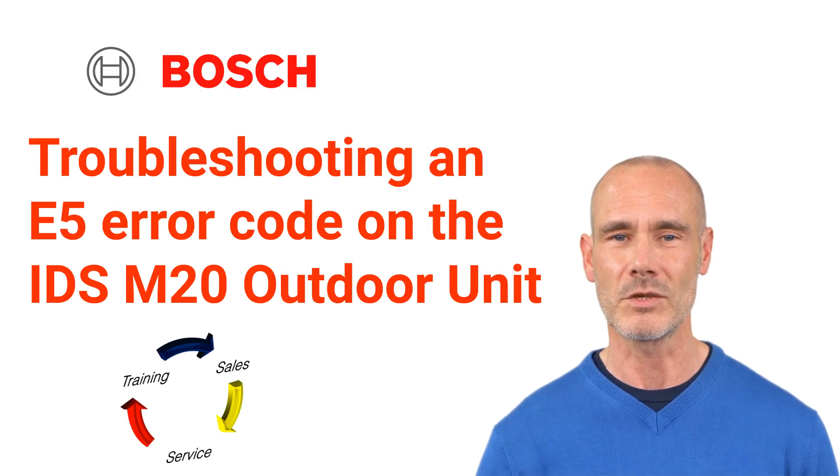Welcome to TSS Associates' Troubleshooting Guide for the IDS Bosch Inverter Heat Pump. Today, we'll show you how to diagnose an E5 error code for your M20 outdoor unit. Let's get started.